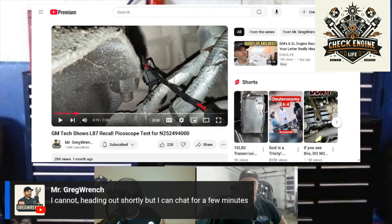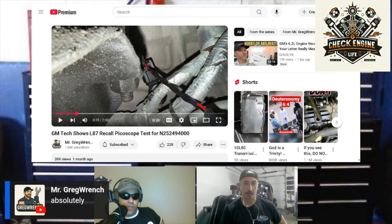They put a knock sensor — they have a special knock sensor that they attach to the engine. Greg Wrench says absolutely. They put a special sensor on there and there's a harness that is attached to the GM scan tool, like a laptop scan tool.